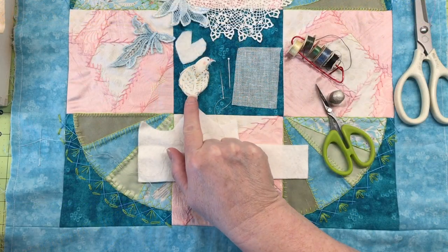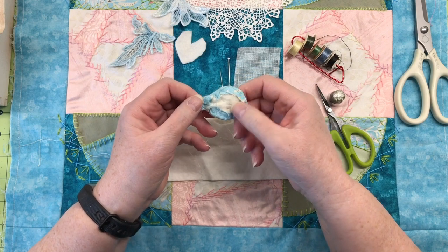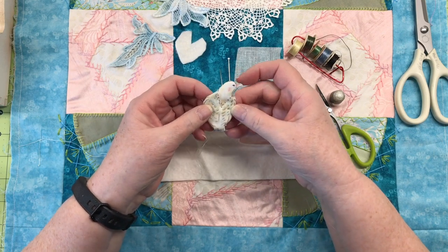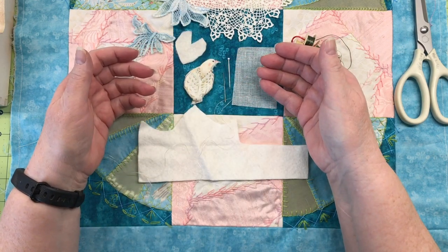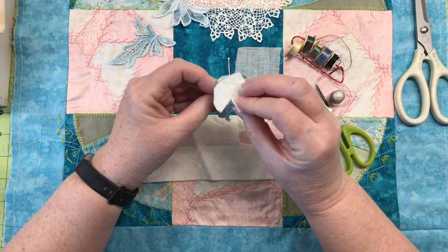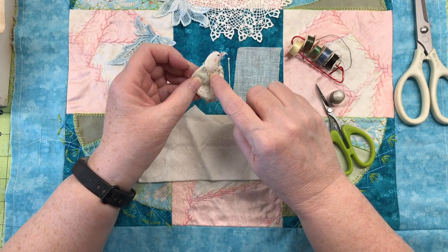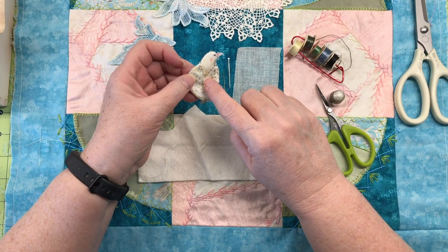I cut a bird out of the fabric and already added one thin layer of padding. Felt works great for something like this, and I've just loosely basted and stitched it on — it's kind of rough looking from the front, which I hope to fix today. I wanted the bird to stand out in more relief, so I cut a second piece of fine batting to add behind it. This little V is where I'm hoping to do some stitching and maybe add some beads at the neck to add dimension.